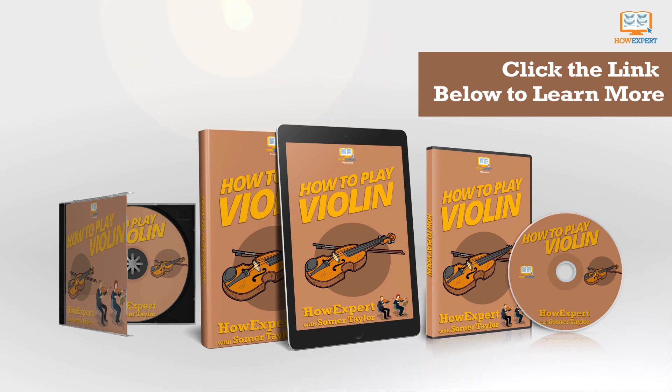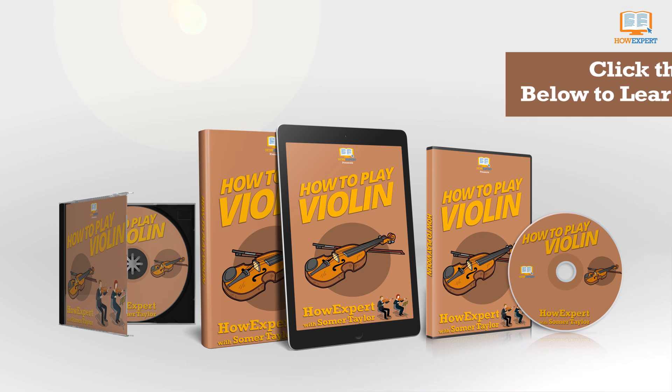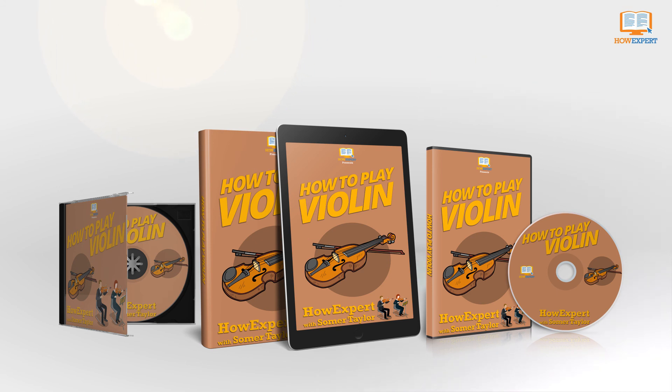Lastly, a very brief discussion on playing techniques during the various eras of classical music is given, as well as some statements about other genres of music in which the violin is featured. HowExpert publishes quick how-to guides on all topics from A to Z by everyday experts. Visit HowExpert.com to learn more.